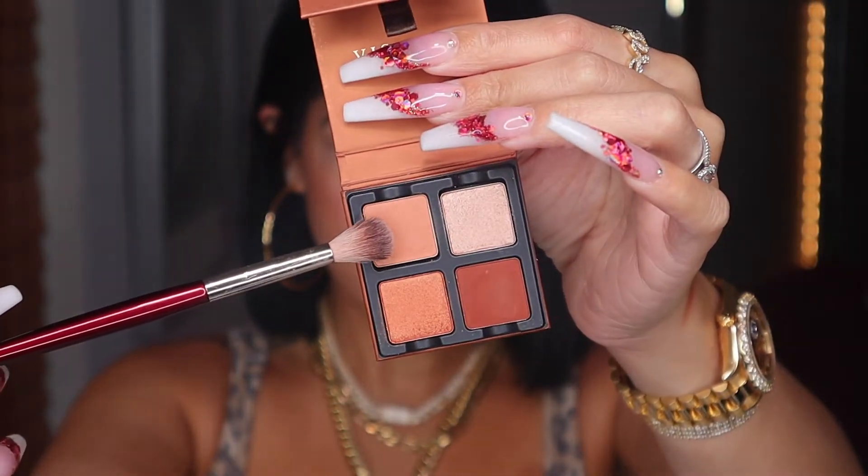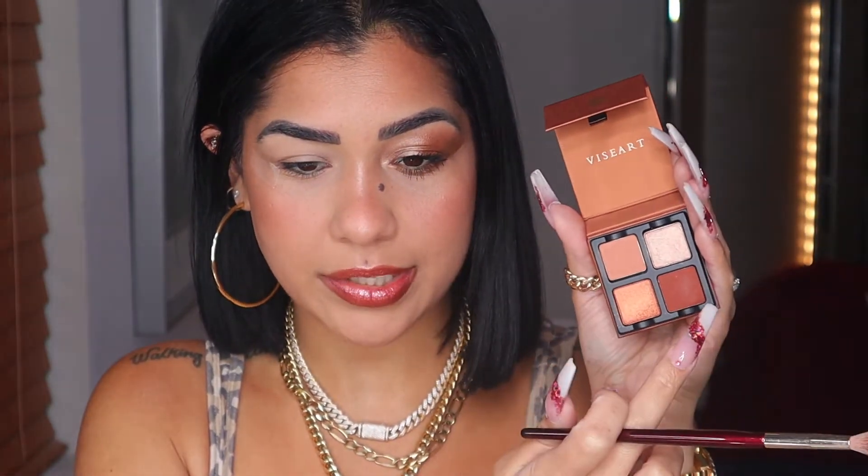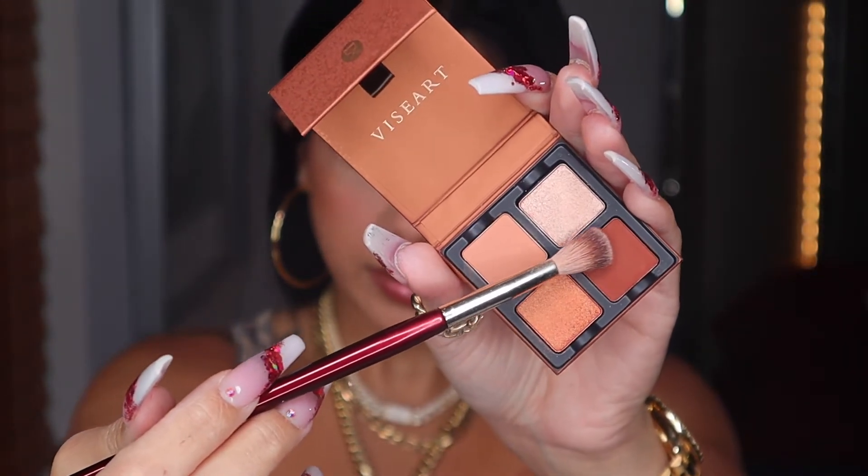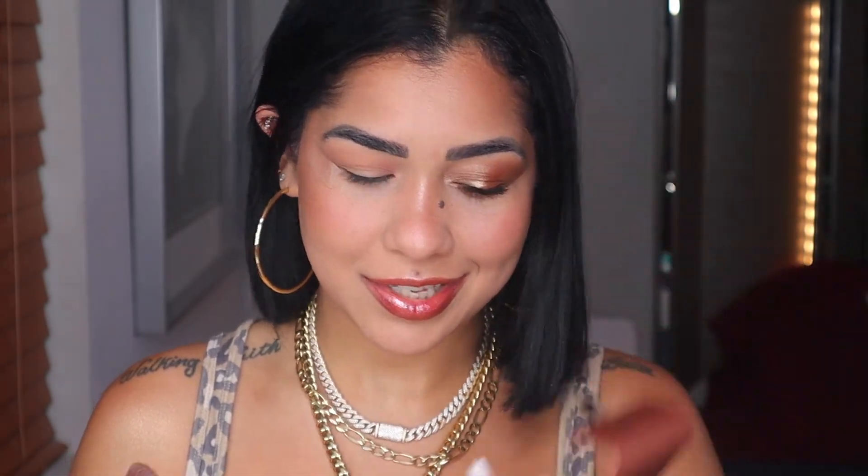Let's open up this baby. I love this shade right here. BK Beauty 201 — I'm gonna start with this shade as my transition color, popping it in my whole crease. In this one we have two mattes and two shimmery shades. I'm digging into this coppery matte shade, which is so unique.